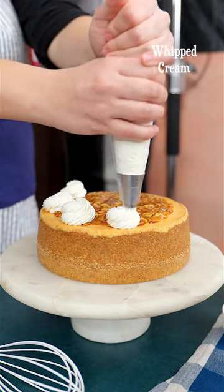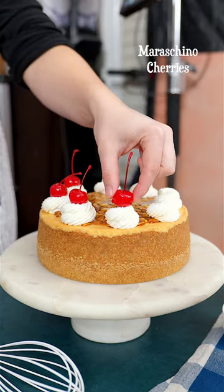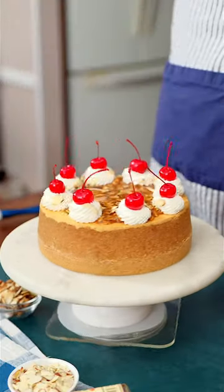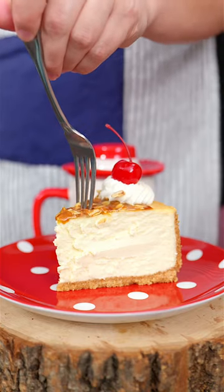I like to decorate it with whipped cream swirls and maraschino cherries — they are literally the cherry on the cake. And that's it for recipes on my blog. Enjoy!